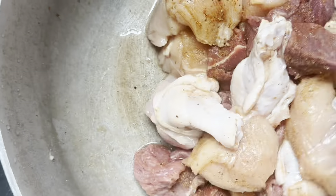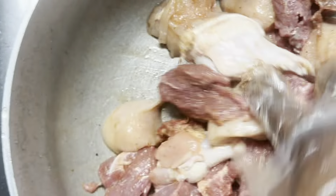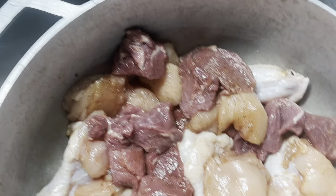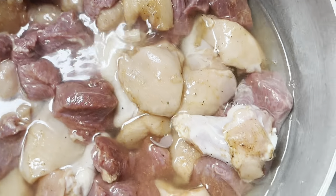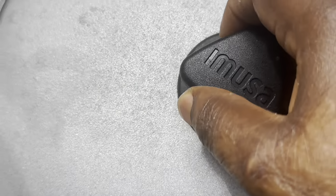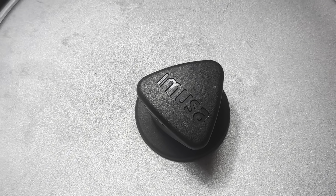Let's get started. I am putting in a little bit of water — not much — and I am placing it on the stove. I will let it boil for something like 8 to 10 minutes.